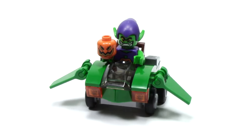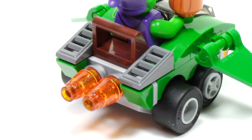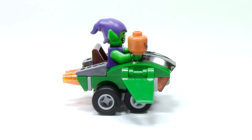Green Goblin's vehicle is meant to represent his glider, and I think this is accomplished pretty well. From the front, we can see the wings that come off at the side to create that iconic shape. At the very front, we see the orange headlights and those green angled pieces, which I think really represent the look from the comics. From the back, we can see those great gray pieces, as well as two rear exhausts. Green Goblin sits behind a large windshield piece, and from the side we can see how the overall curves and angles create a nice shape.